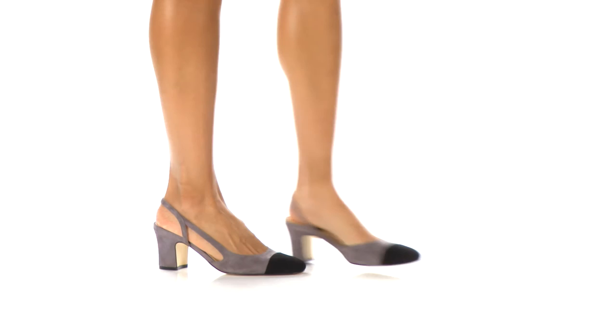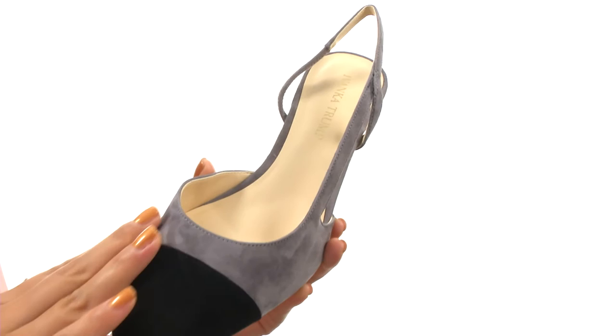Hi everyone, I'm Nellie and I'm here to show you Leah from Ivanka Trump. Here we have a nice suede upper and a round-toed silhouette. There's an easy slip-on design with goring for a comfortable fit.